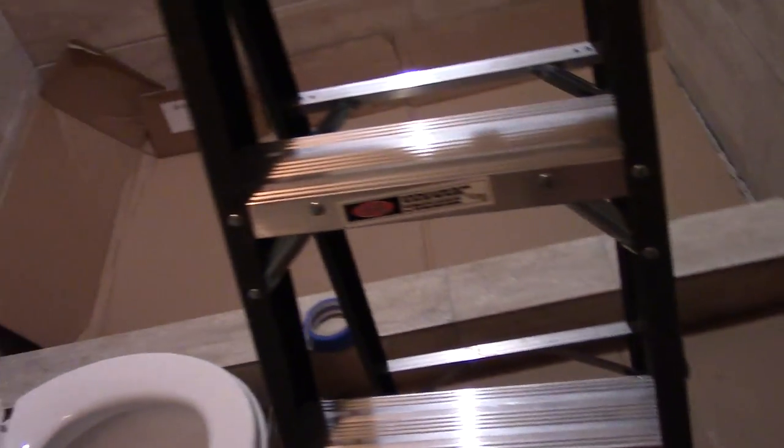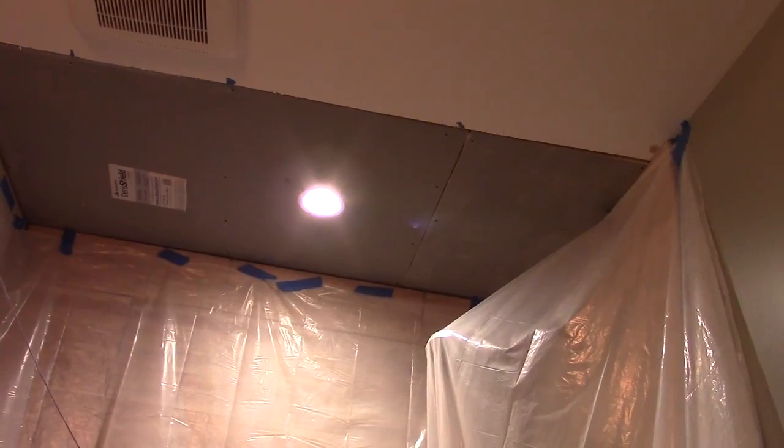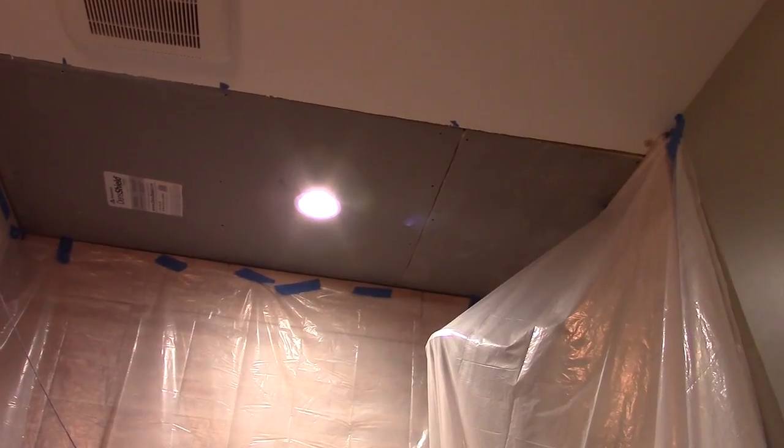Hey, what's up everybody, I'm the DIY guy. Today I'm going to be talking about how to tile the ceiling in your shower. First I'm going to talk about preparation, because you're going to make a mess. First I'm going to put down a lot of cardboard over my existing tile work and all around the area, and then I'm going to put plastic wrap on as well.